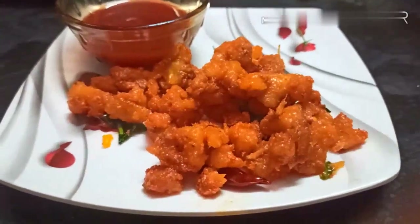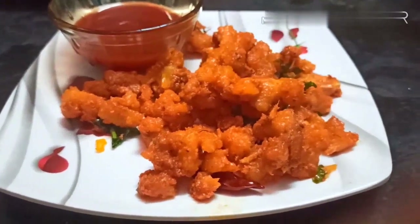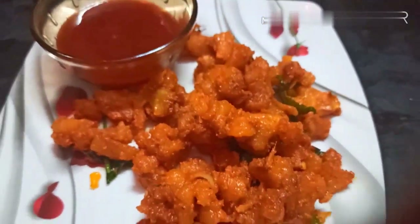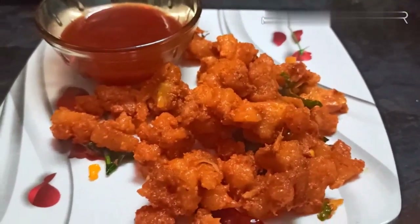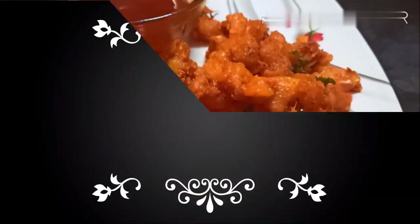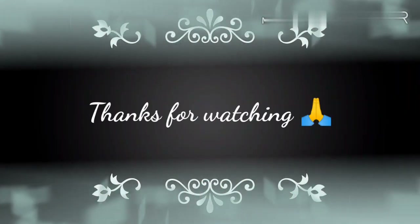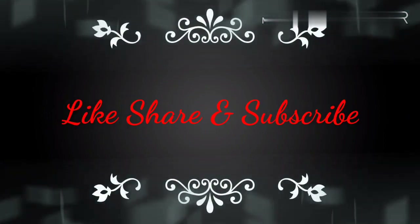Alu 65 is ready! We are going to serve it with tomato sauce. It's very tasty! I hope you all liked this video. Thanks for watching. Please do like, share, and subscribe to my channel and hit the bell icon so you receive notifications. Bye-bye!